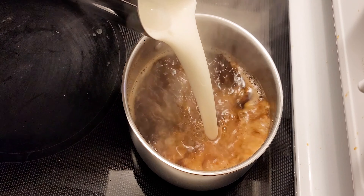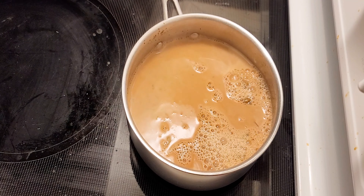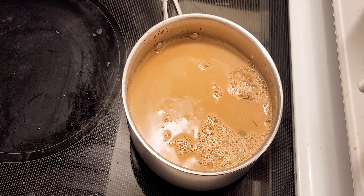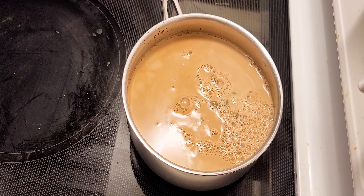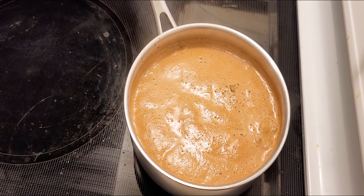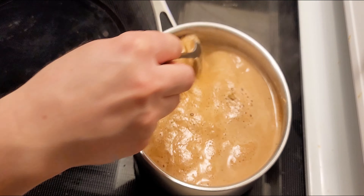We will be adding one and a half cup of milk. It will be enough for two cups of tea. After we put milk, we cook it for another five minutes and the tea is ready.